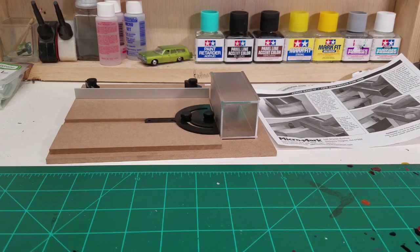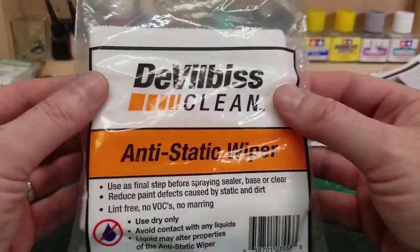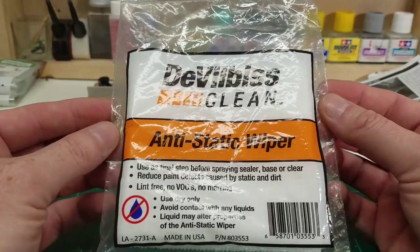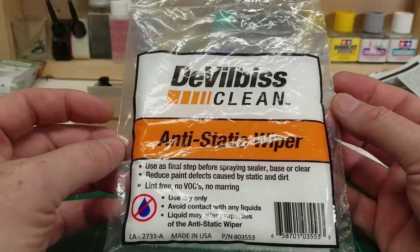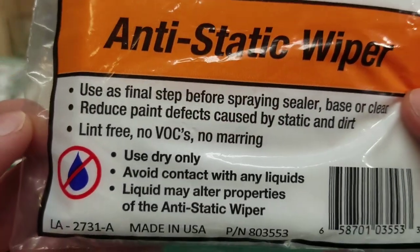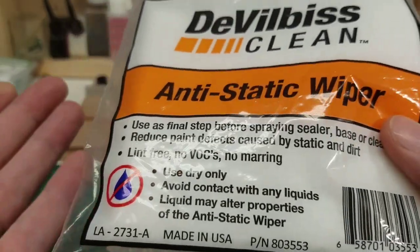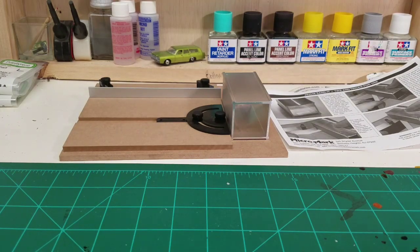Another little thing we want to try out — suggested by our good friend John Sweber — is this anti-static wiper. He swears by it. He says he's tried it on a couple of car bodies he's had to clear coat and had excellent results — little to no debris on the ones he used it on, while the ones he didn't use it on looked like he threw them at a cat. High praise indeed. The funny thing is, it says 'use dry only — avoid contact with any liquids, as liquid may alter properties of the anti-static wiper.' I bet you can't feed it after midnight either, because it's probably made of 100% gremlin.